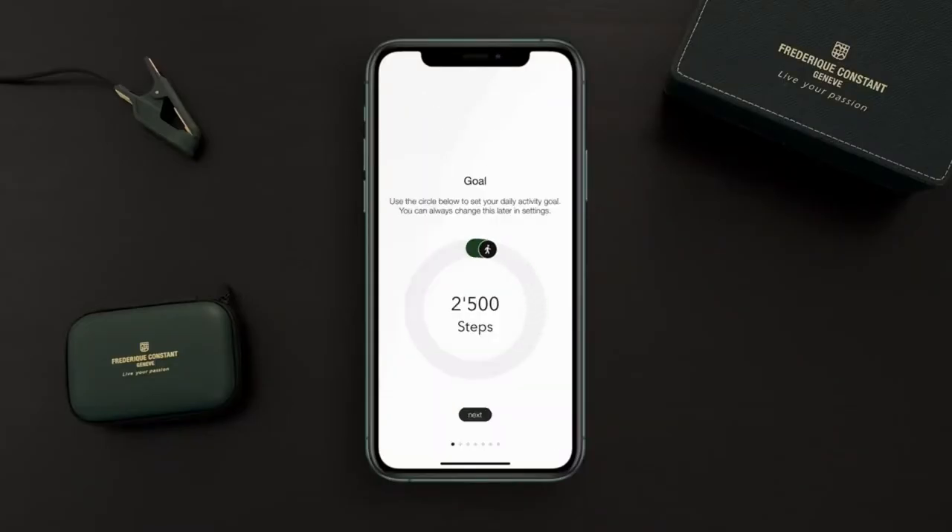The next step is to set your goals. The first one is your activity goal — 10,000 steps looks fine; it's a bit of a challenge but we'll go with it. Then set the sleep goal — 7 hours should be healthy as well.